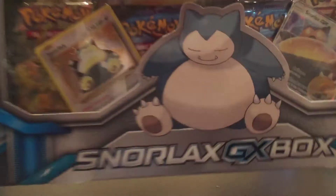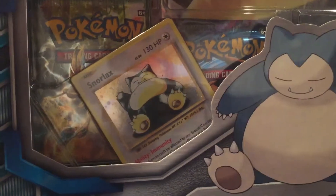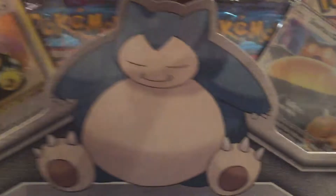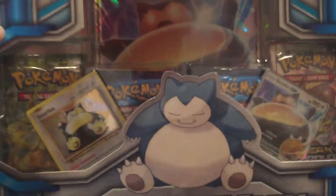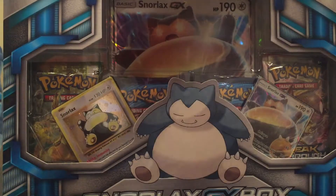Let's see what we have here before we open this bad boy. As you can see we have a reprint of the Snorlax base set — or maybe Fossil or Jungle — but it's definitely a reprint of that old card, and it's holographic. Then we have the GX promo, a gargantuan version of it, and four packs which look to be Fates Collide, Breakthrough, and Evolutions.